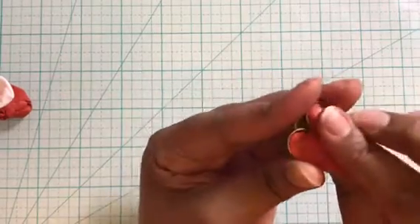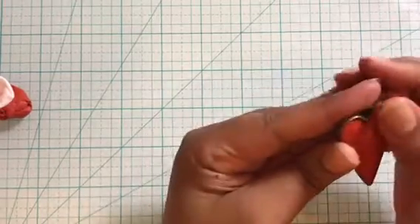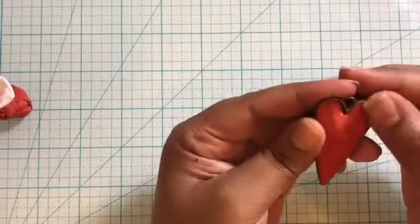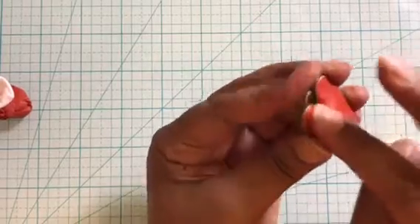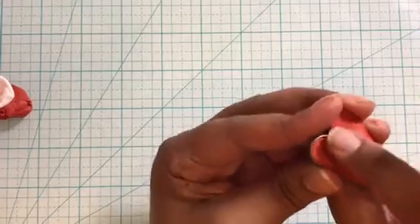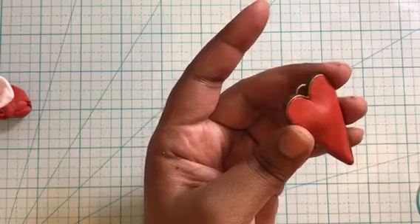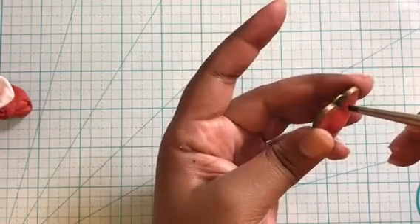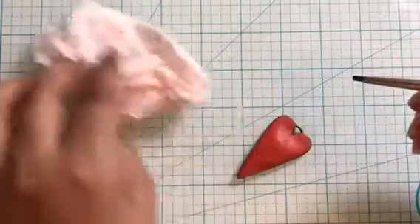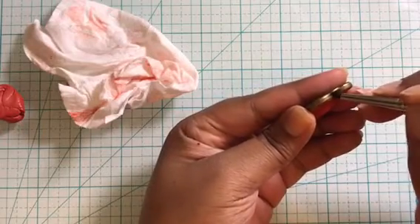Here I have an antique bronze bezel in heart shape and I'm using red Pardo clay. I have conditioned the clay and now I'm filling the bezel to make a dome shape. You need to cover the bezel evenly, creating a dome shape. With the help of my fingers I'm pushing the clay into the bezel and trying to even it out. You need to work more on the corners to make it neat, and don't forget to clean off the excess clay hanging off the edges.